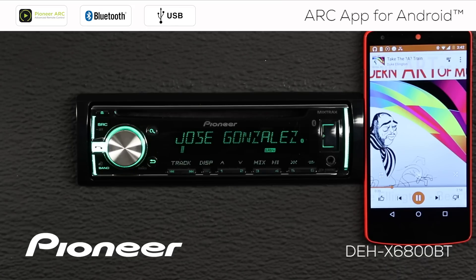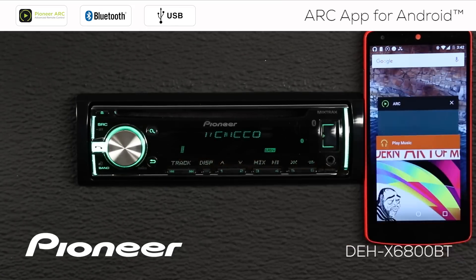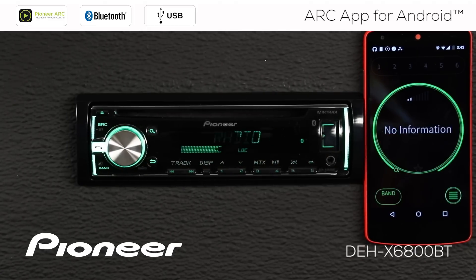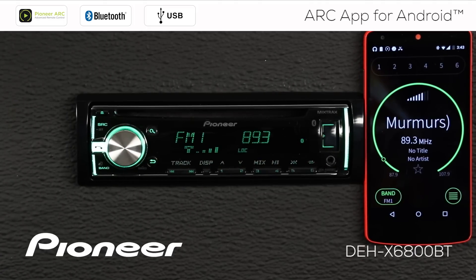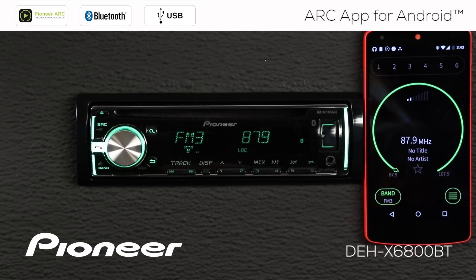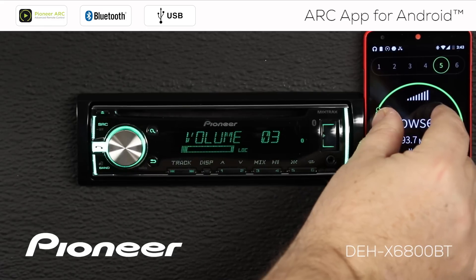If I want to go back to the ARC app, I'm just going to touch my button to bring up my recent apps and go back to the ARC app. Here I can just scroll back along to AM FM radio. Here I can get to my radio station presets. I can change the AM FM band. By the way, if I put two fingers on the screen and give it a turn, I can change the volume of the head unit.